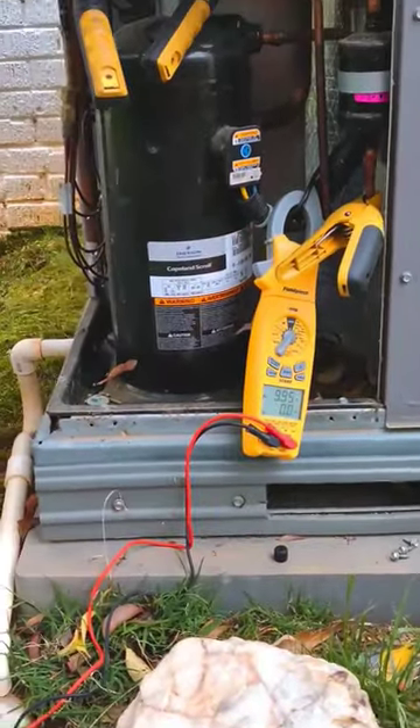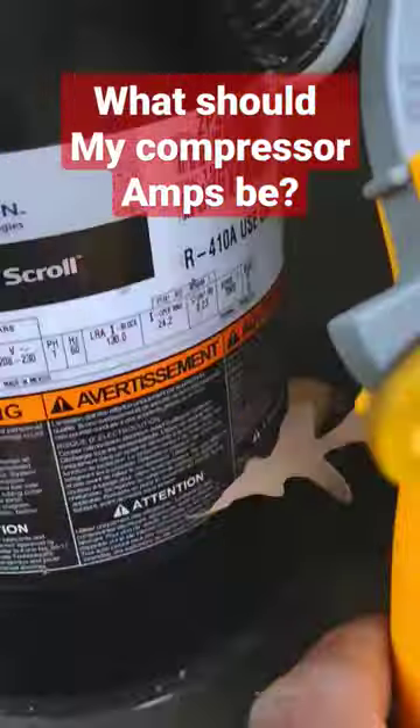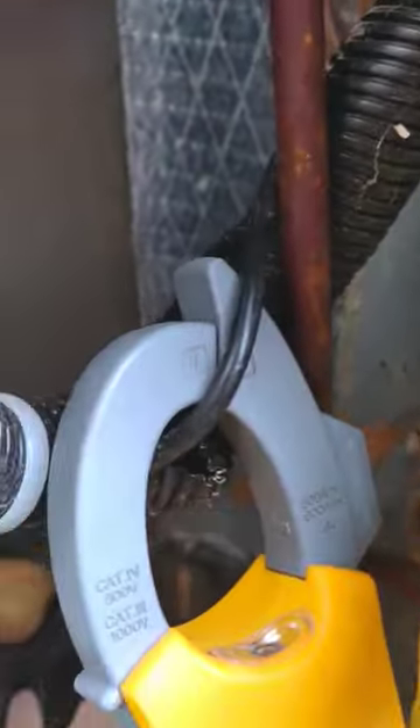If you're ever wondering what your Copeland scroll compressor should be pulling as far as amps for troubleshooting, let me quickly cover how I do this with the Copeland mobile app. You should have got 9.9 amps here — just got the clamp wrapped around my black common wire there.